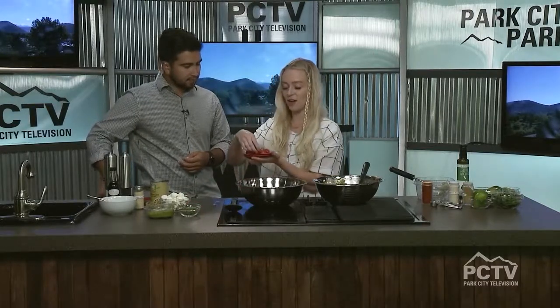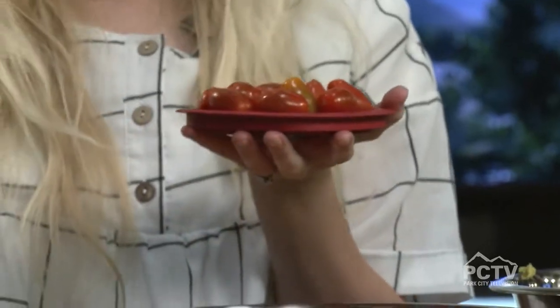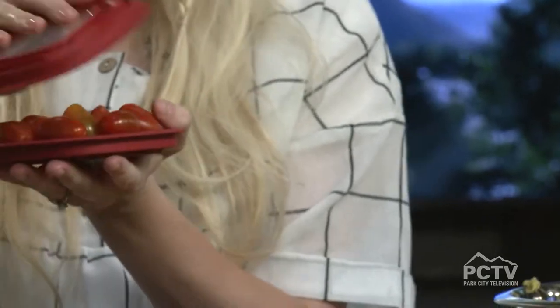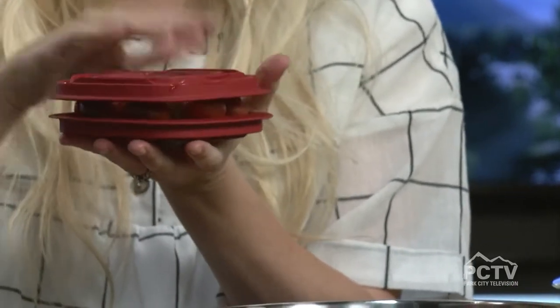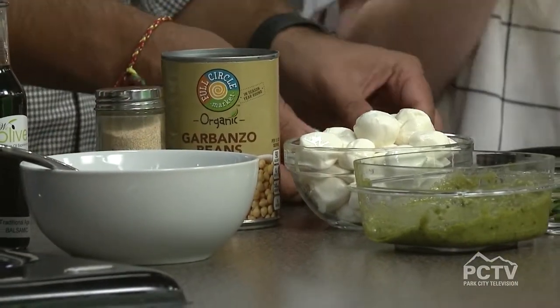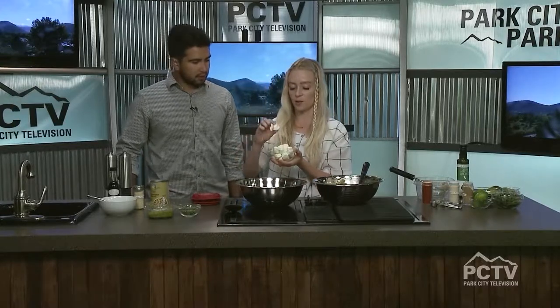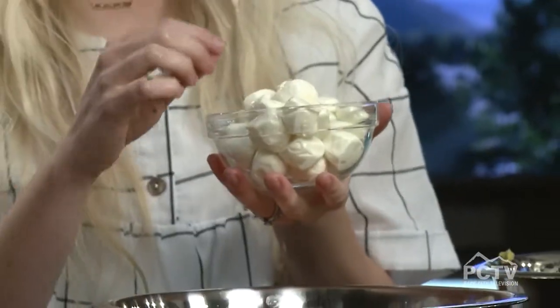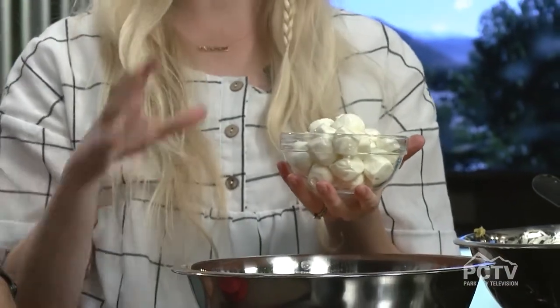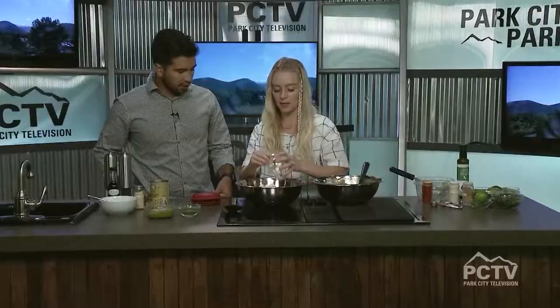Instead of cutting all these little tomatoes by hand, which is such a pain, you're going to put them in a lid. Get two of the same lid, put the tomatoes in there, place the other lid on top, and slice right through — they come out perfectly halved. Then dump those in. I've also got these little mozzarella balls — I get them at Costco all the time — or you can just chop up a fresh piece of mozzarella.